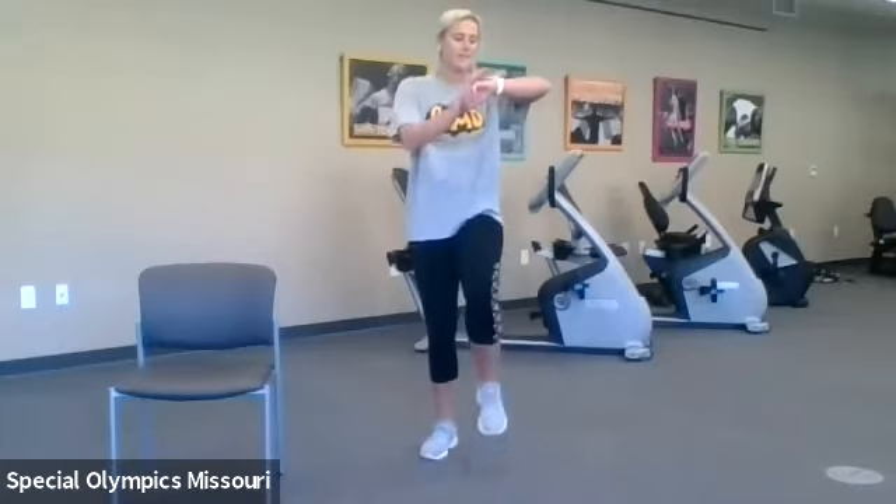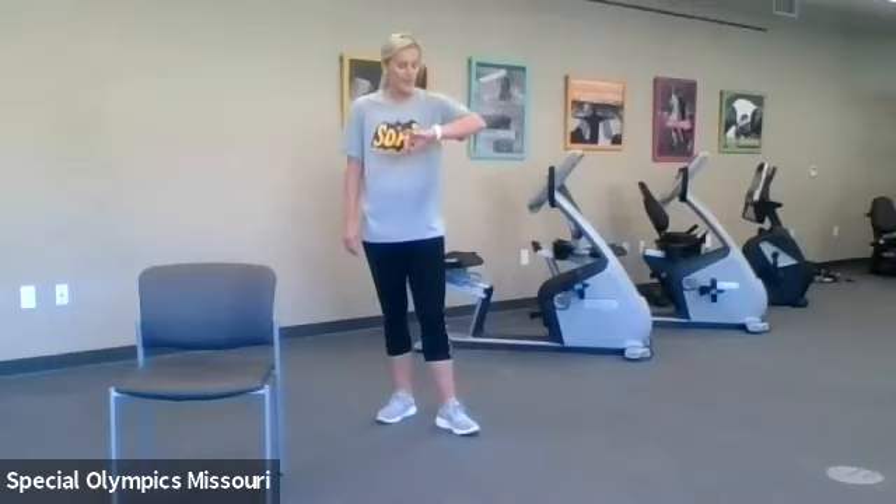Great job and time! Last but not least, we have our side-to-side bounding. Go ahead and catch your breath and let's get started — three, two, one.